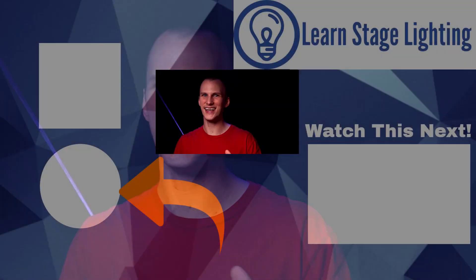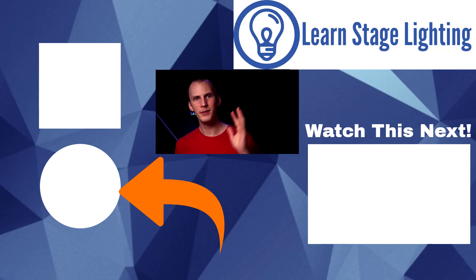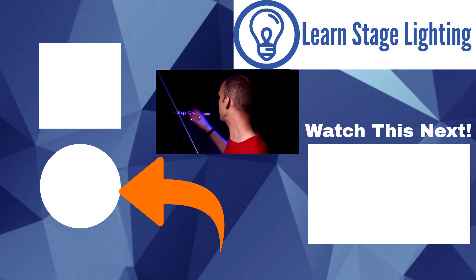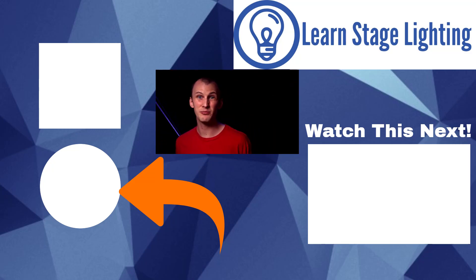We're going to be doing more about lasers. Now that we've got safety out of the way, we get to talk about control — how to control these things, how to get control of our lasers, and how to create cool effects, whether it be words, images, aerial scanning, or moving-light-type effects. We're going to talk about all of that in our next video. See you there!